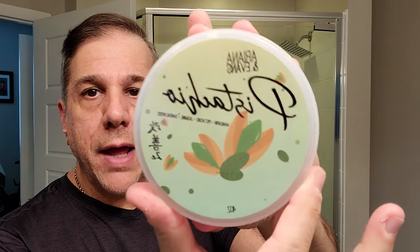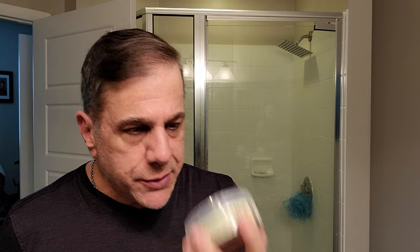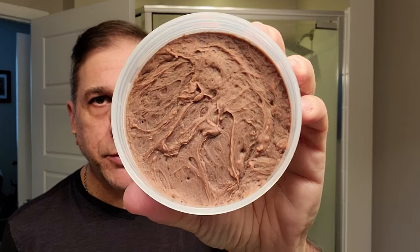We're going to be utilizing Ariana and Evans Pistachio — just got this, just came in. And the scent on this is just outstanding. I mean, if you ever had a pistachio biscotti or pistachio croissant, it's just not overpowering, but just a beautiful, beautiful hint of pistachio. Absolutely love that.